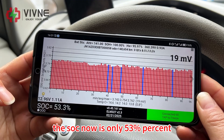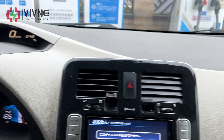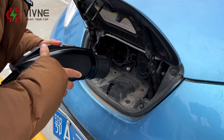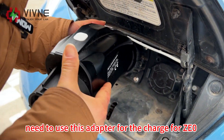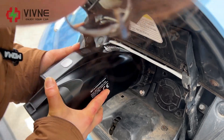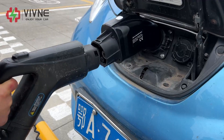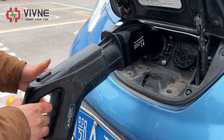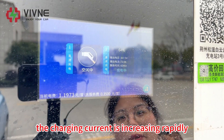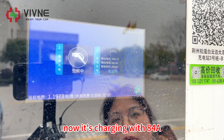The SOC is now only 53%, so we can try the fast charge now. We need to use this adapter for the charge for Z0.